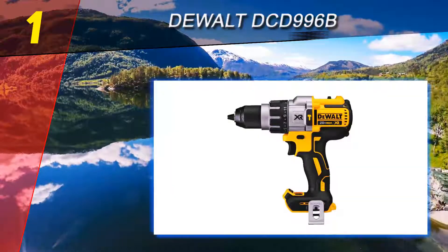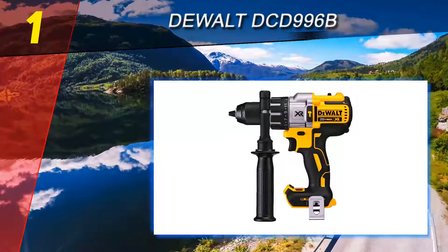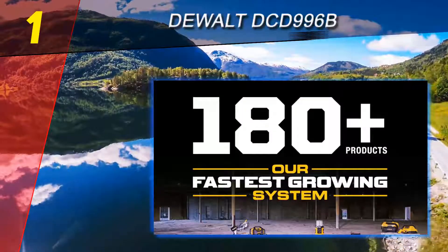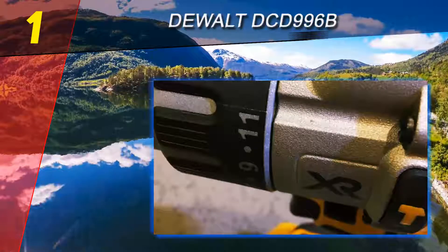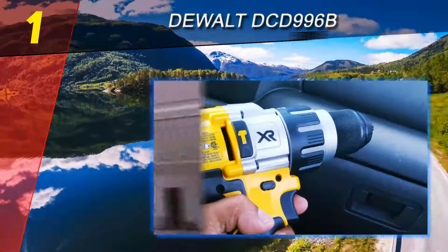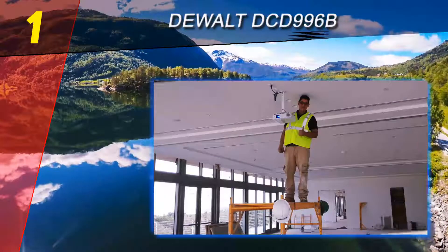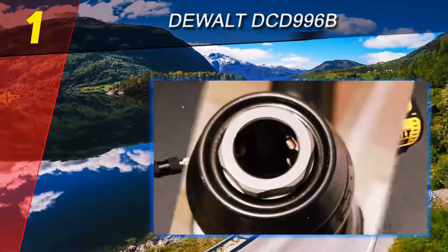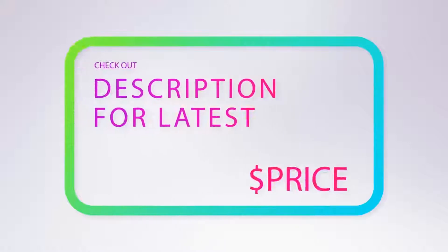Its brushless motor and high-performance transmission can run up to 57 percent longer than brushed models while providing up to 82 percent more power. Additional features include comfortable handle grips, a three-mode LED with spotlight mode, durable nitro-carburized metal ratcheting chuck, and sealed switches to help prevent contamination from dust or moisture. As you would expect from a DeWalt tool, this hammer drill can cut through even old concrete like butter.